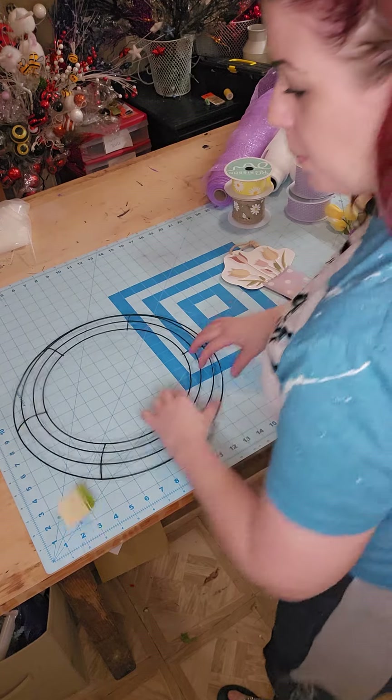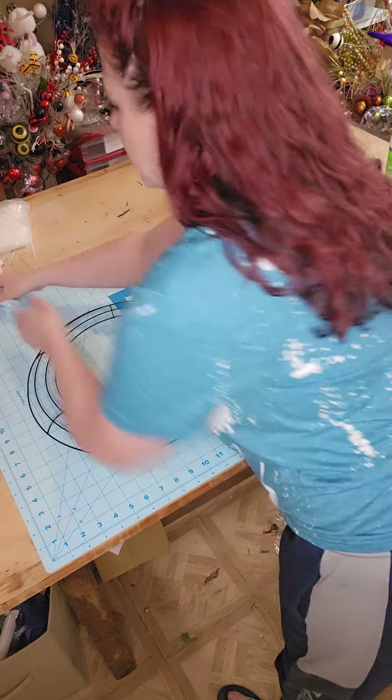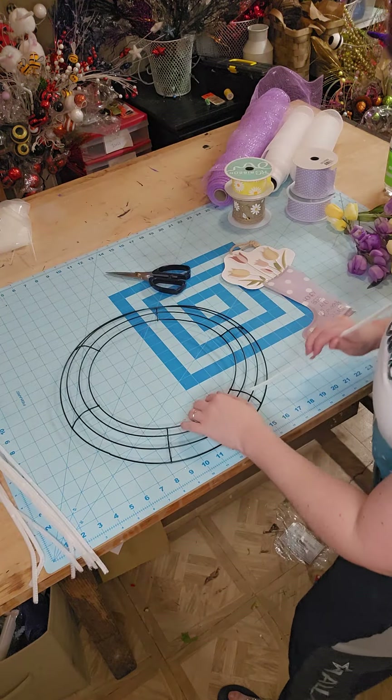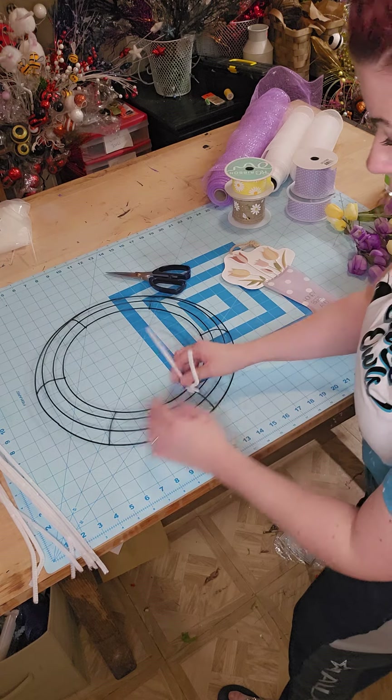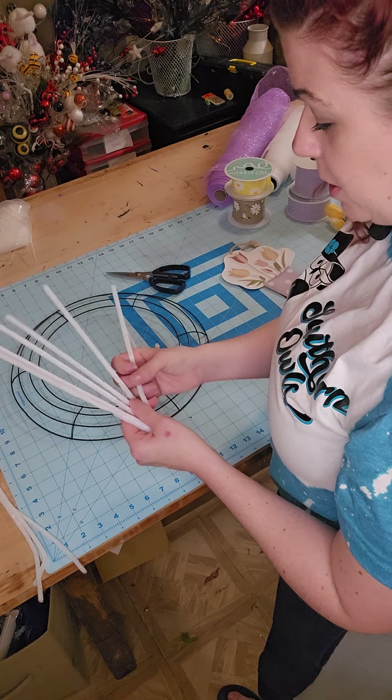So let's prep this wreath form. We're also going to be using some pipe cleaners — just white today — and we are going to need two. I'm going to always leave one long. So we have six sections, so we need six pipe cleaners.